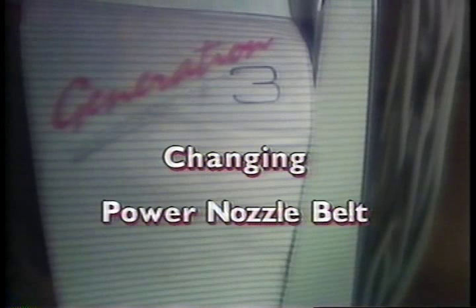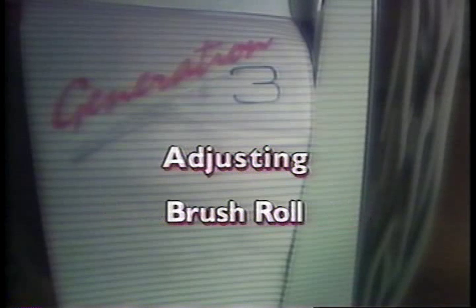Your Generation 3 is a highly sophisticated home maintenance system. As with most modern appliances, it requires a modest degree of routine maintenance to keep it operating efficiently. This section presents a few tips on things such as changing the power nozzle belt and adjusting the brush roll for optimum performance.